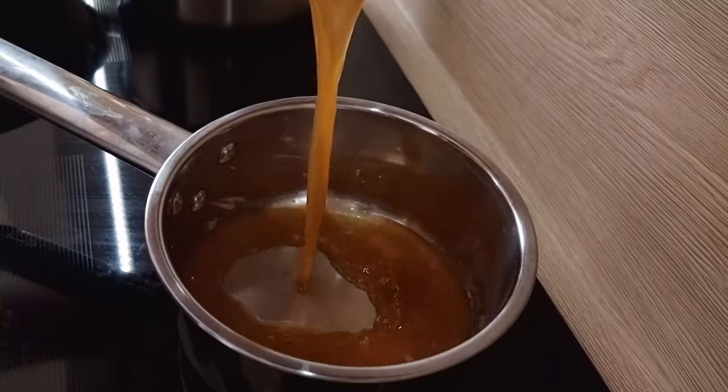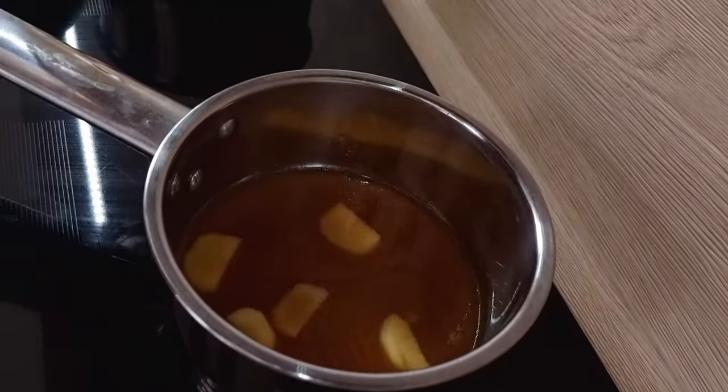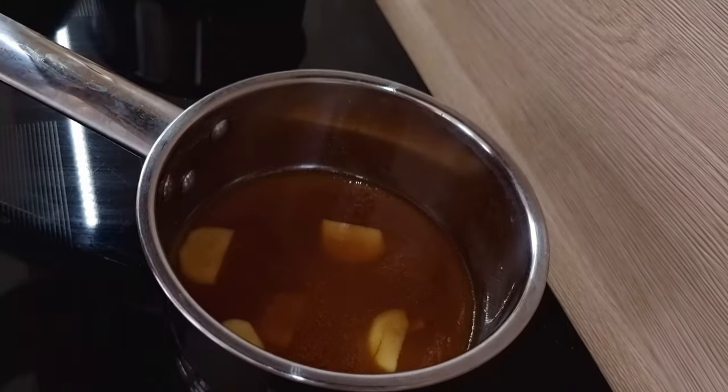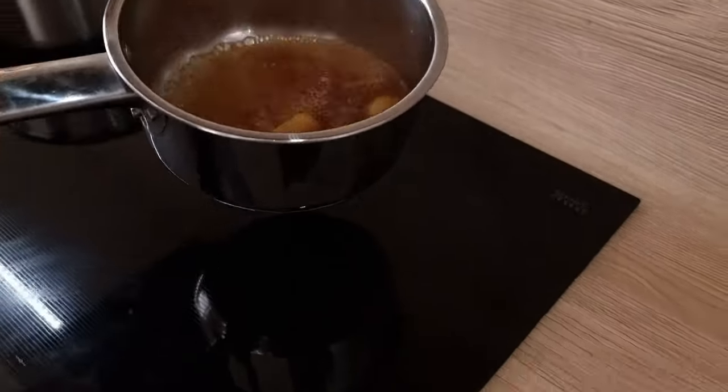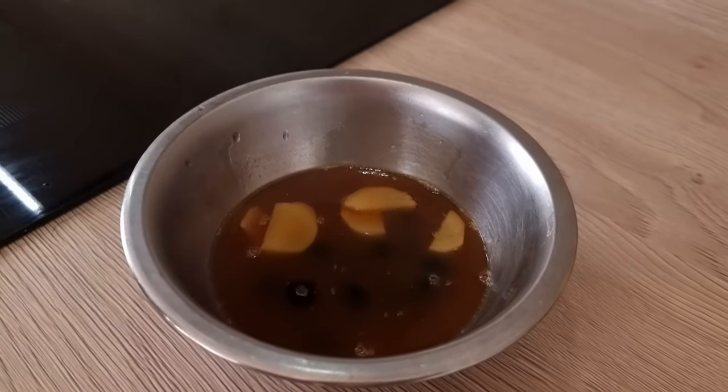Now I'm gonna prepare my liquid for poached blueberries. I mix beef stock, fresh ginger and salt, bring it to the boil, then pour it over fresh blueberries and leave it to cool down on the side.